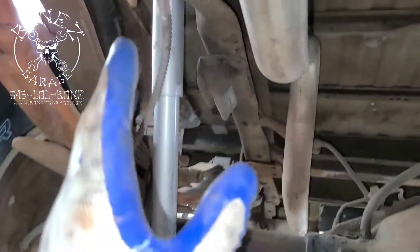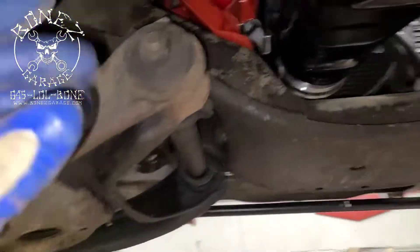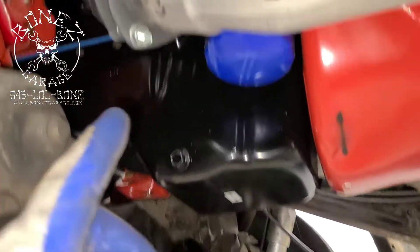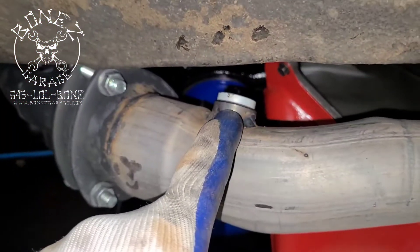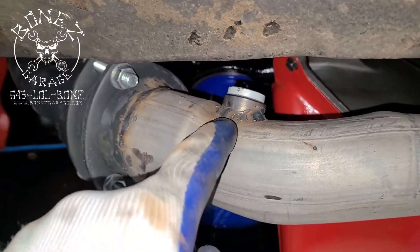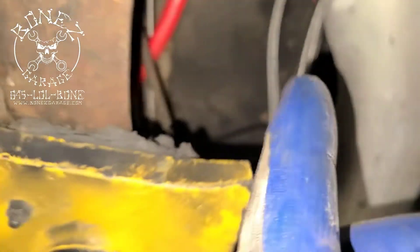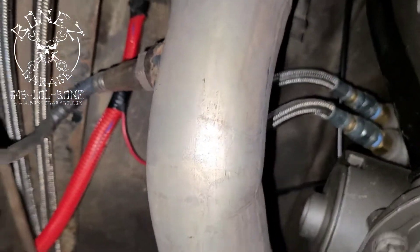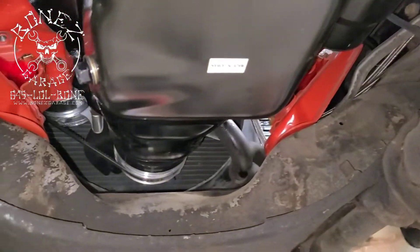Being that he has a TBI injection system on this, we went ahead and put two bungs in. This one he's not using yet, but he's going to put a second O2 sensor in on this side. And then this one over here he is using, so we put another bung right over there. Yeah, this thing's coming out really nice.